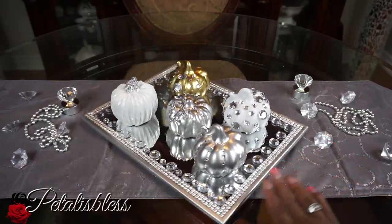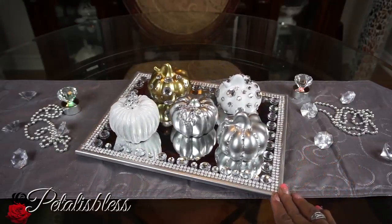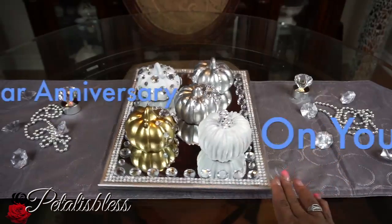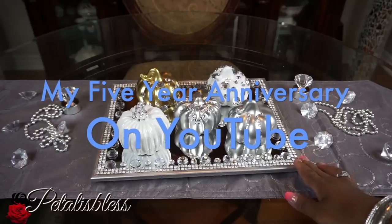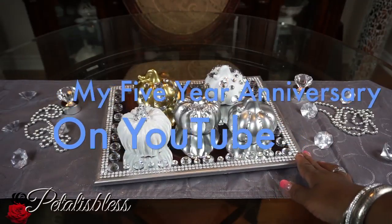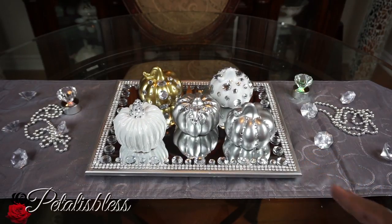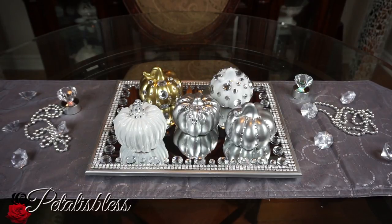You can also choose to display anything on this lovely tray. I'd like to add that today is my fifth year anniversary on YouTube — September the 6th makes five years since I joined YouTube, and it's been fun, I really enjoy it. I'd like to thank all of you for your continuous support, all the love you've shown me. I really appreciate it because I enjoy showing you guys nice DIYs. Thank you for coming on and seeing today's DIY, and remember as always, stay blessed — from Petal is Blessed, bye bye everyone!